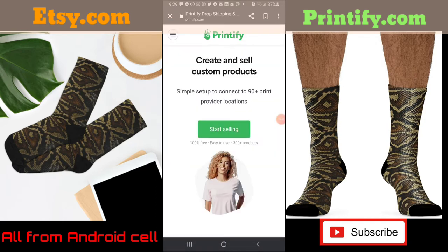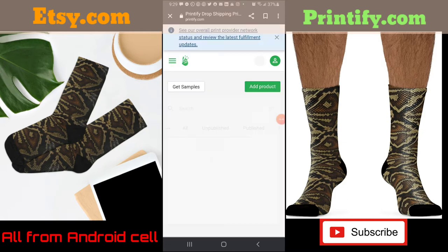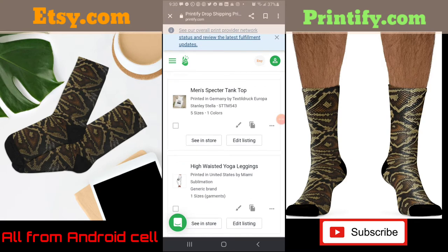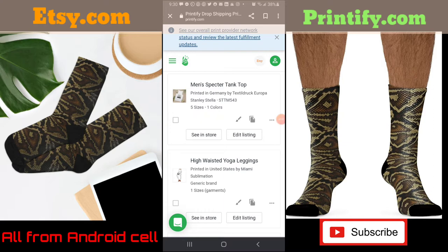I don't have anything planned but I just want to show you. I clicked on the top left and I'm going to click on my store. You'll see on the top right it says Etsy, which means it's connected, and I have the option to disconnect — which I'm not going to do. This is everything I was working on for the past couple of days. I've only been on it two days and it's pretty easy — just do some playing around.